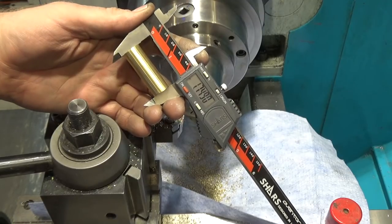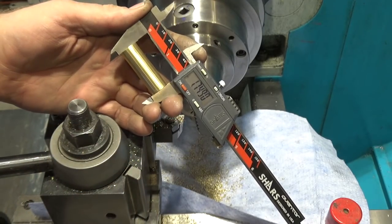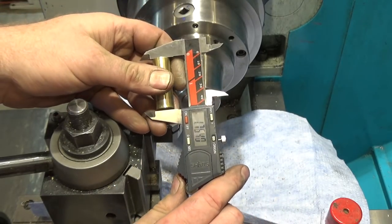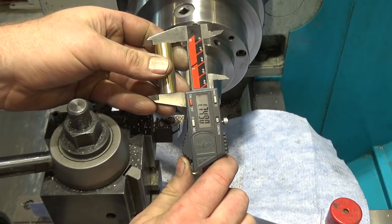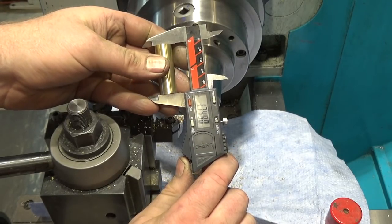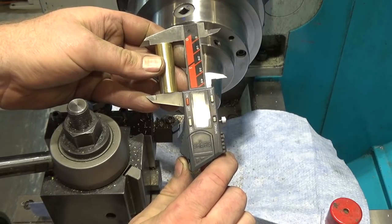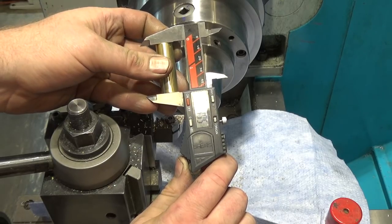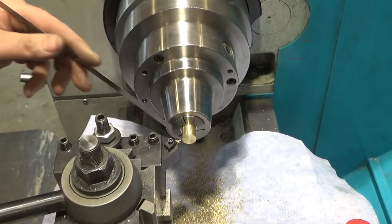I've iterated a couple times and now have everything locked off at this measurement. Depending on where I get it, it sometimes shows up as 1.749, sometimes 1.750 on the money. These are just calipers, and again the requirements aren't that stiff for this, so I think this will be good. I'm going to do the remaining 12 parts and I'll be right back.